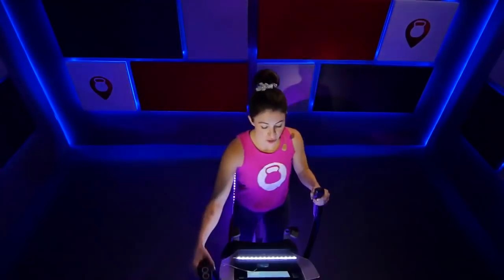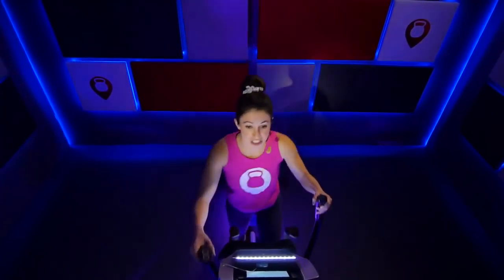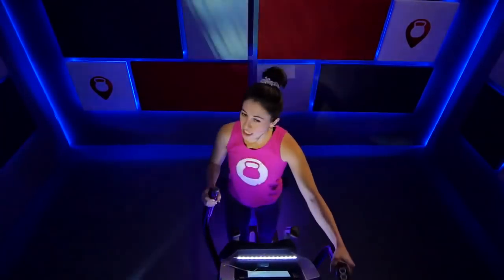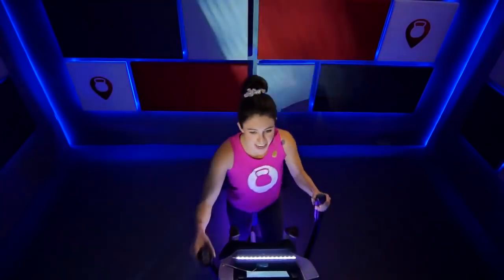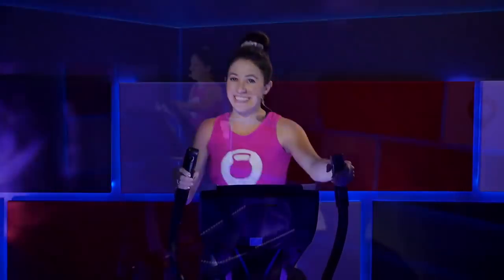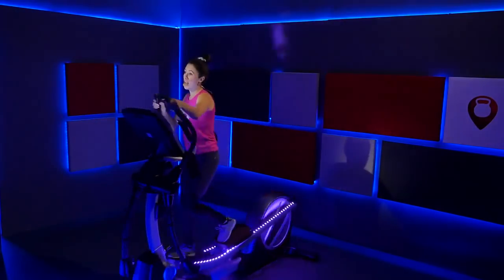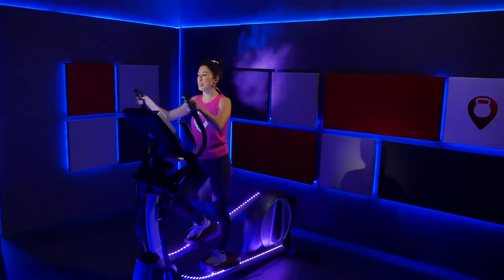We're going to hit a 20-second interval — pick up that pace. Your resistance is at four right here. Increase that speed — 20 seconds right here. Power through it. Increase that speed a tiny bit more, really use those arms, use those legs. Body shifting side to side. Eight seconds — three, two, one. Slow it down, recover.